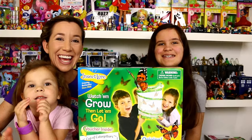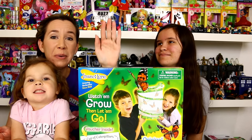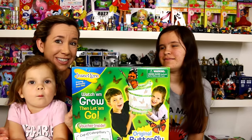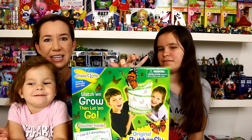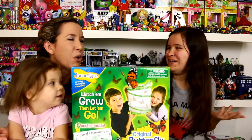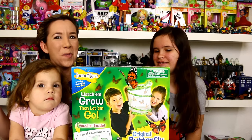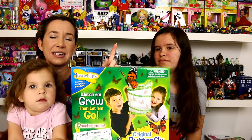Hey guys, it's Holly, Alex, and today we're going to start our butterfly kit. This is the Insect Lore butterfly garden kit. Alex did one of these in kindergarten. Basically what you do is you send off for the caterpillars — yes, they're live caterpillars — and then you grow butterflies at home and then release them into the wild.